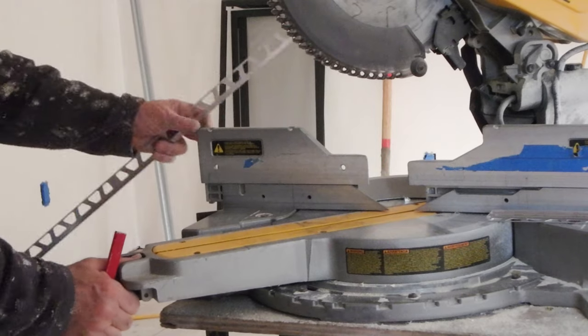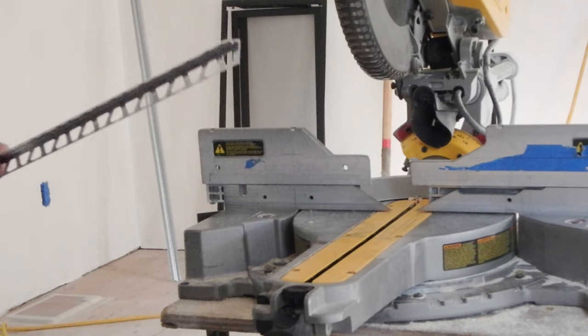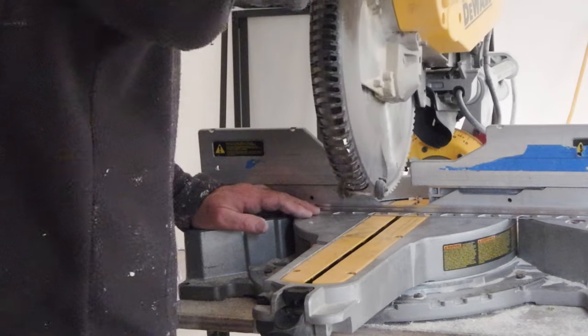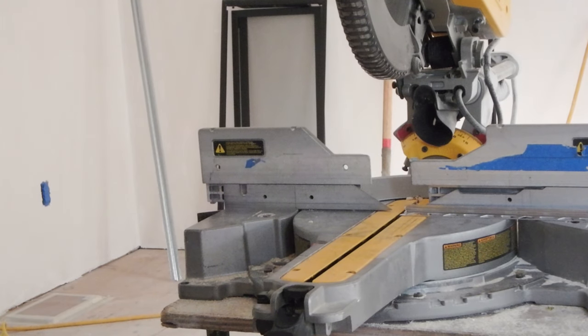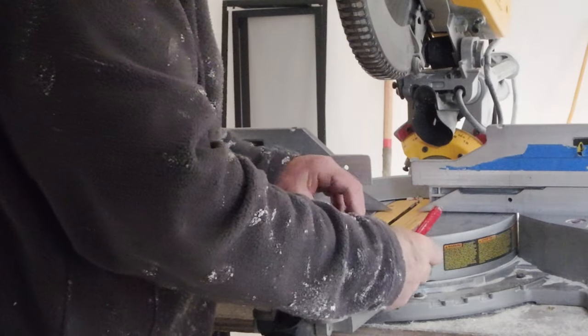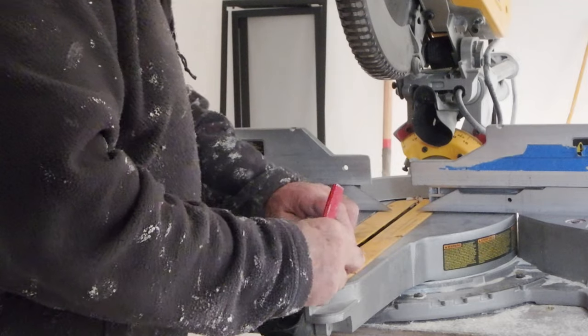There are several ways to cut these Schluter profiles. You can use a hacksaw or even cut them on a wet saw, but the only way to get a really clean, precise cut is with a chop saw. This chop saw happens to belong to the general contractor on the job site. I actually have a smaller chop saw that I use, because you don't need a huge chop saw — just one with a non-ferrous blade on it.